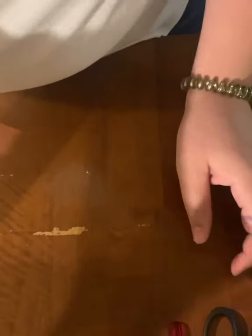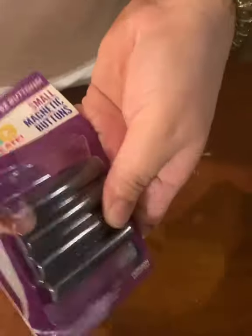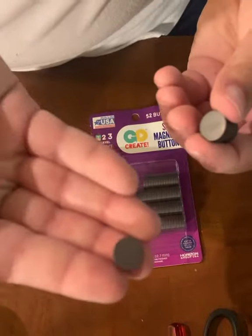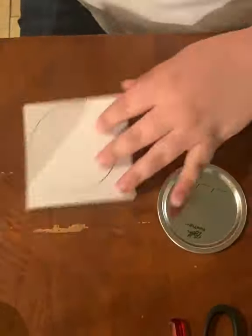Just some household scissors. I also got the magnets from Walmart — they were four dollars and I got the small ones. You can get bigger ones depending on if you want the magnets to hold something up on your fridge or if you're just using them to display.